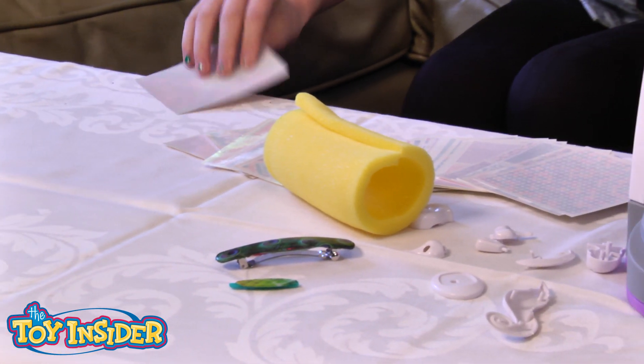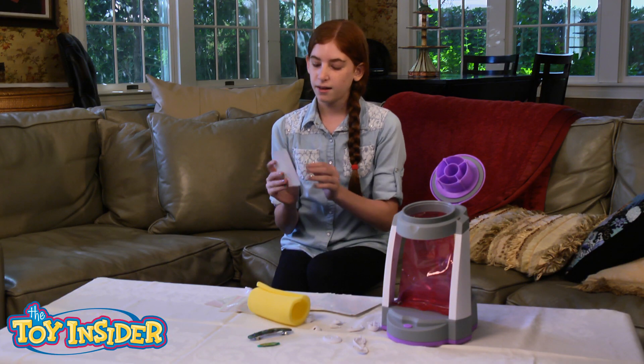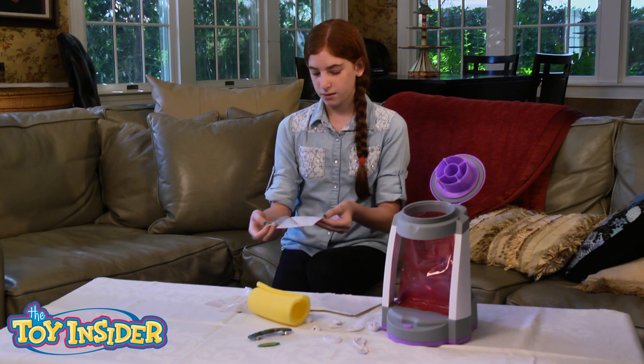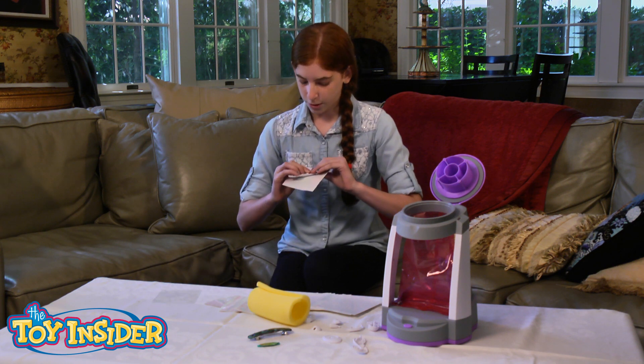And you take it and it comes with a whole bunch of papers. You choose one you like, and then you peel off the shiny part on it and stick it on to your model.